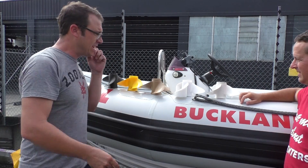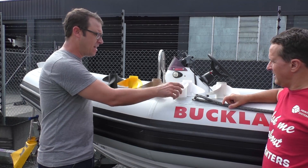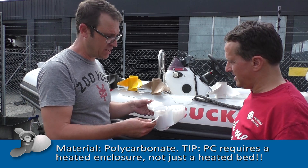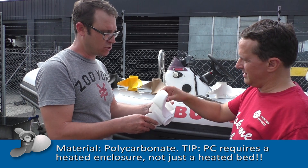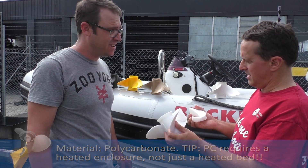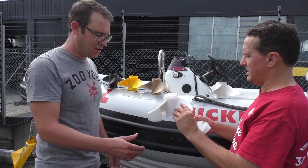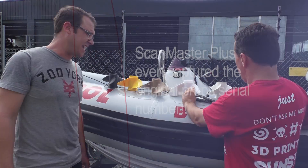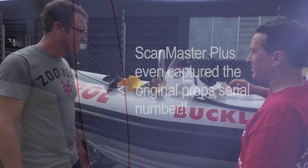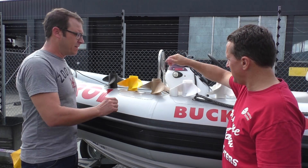So we've got a range of different materials that we want to try. Starting over here, this is polycarbonate. This still has a bit of support material left on it, which we can break away — we just wanted to show what that looks like. Super easy. That feels strong. The scan just turned out fantastic; every little detail was pulled out and it just looks really good.